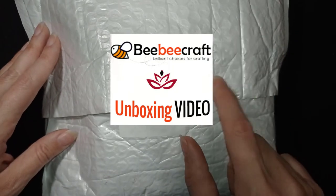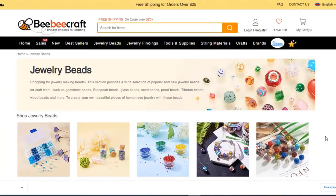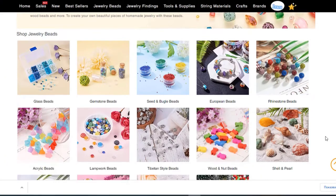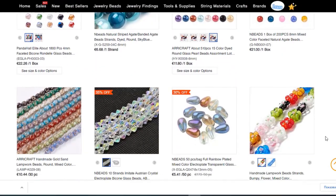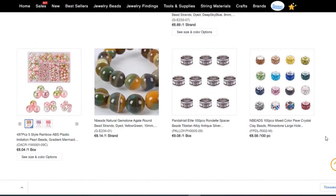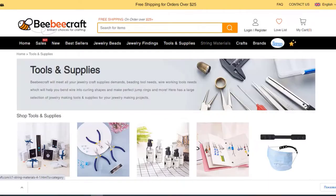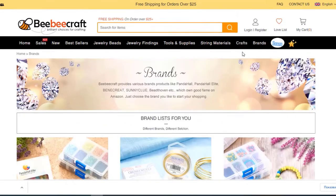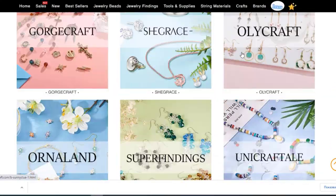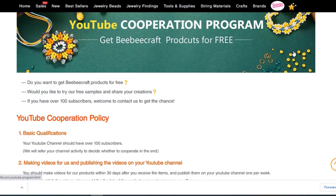Before I show you what's in this package, I will briefly present today's sponsor. BB Craft provides high quality jewelry making and craft supplies online. On their website you will find many different brands and types of beads, earring findings, clasps, charms, and jewelry making tools and kits. Major brands include Pandahol, Mayuki, Toho, and many others. Also check the promo codes on their home page. BB Craft also has a partnership program for YouTube channels with at least 100 subscribers — you can check that in the description of this video.